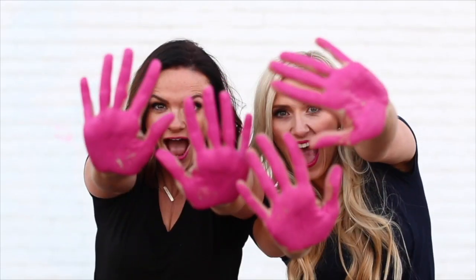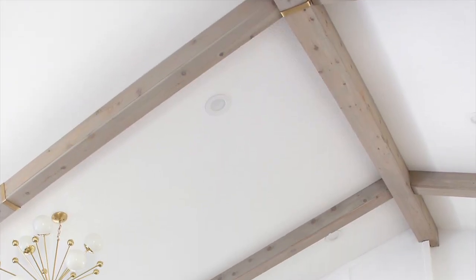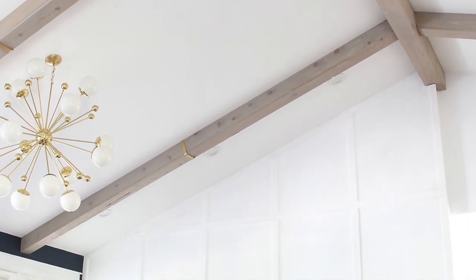Hi, we're Mallory and Savanna. We are two best friends that have a DIY blog called Classy Clutter. We truly believe that if you can dream it, you can do it. We are so excited to be sharing this DIY faux wood beams tutorial with you today.